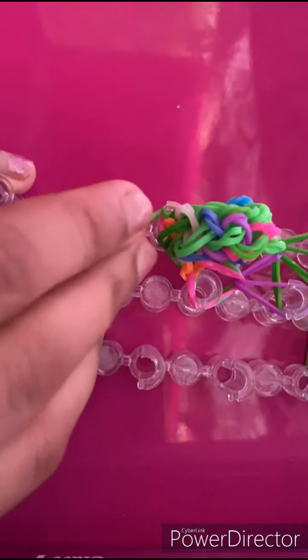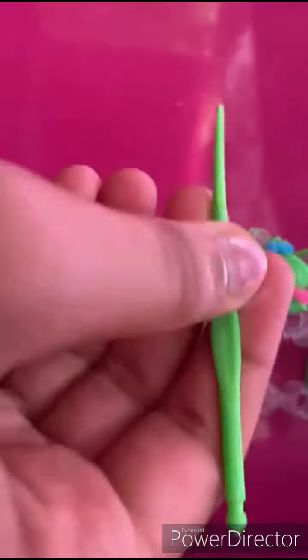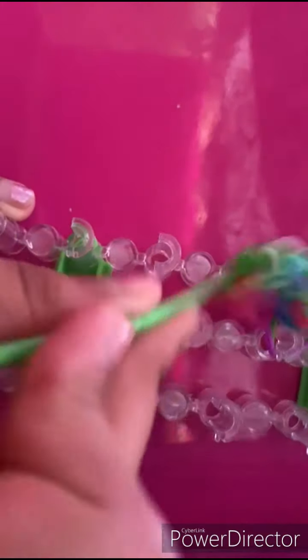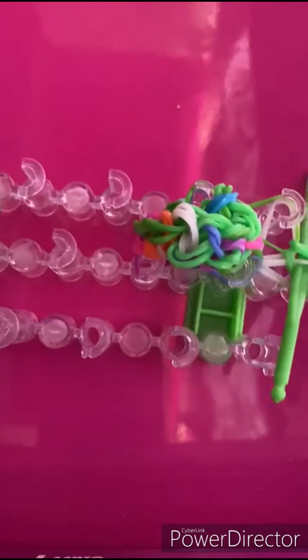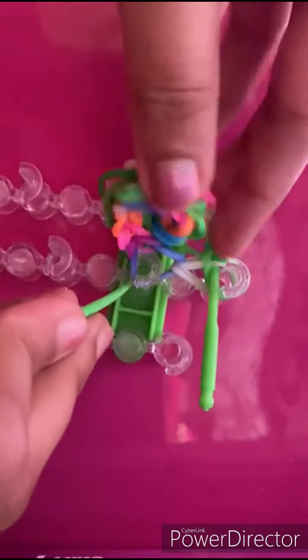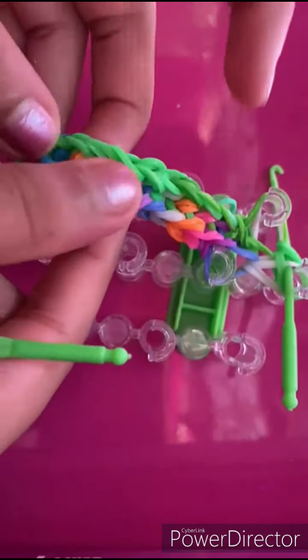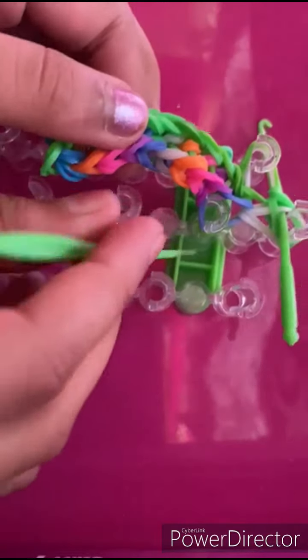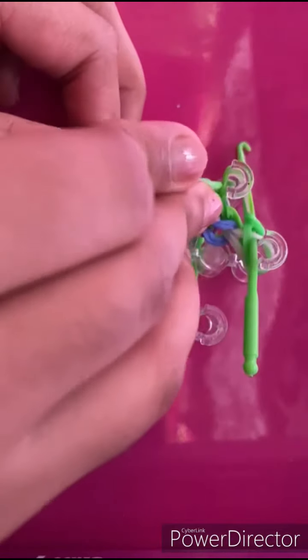My hook accidentally got stuck — okay. Now I'm almost towards the end with just a few bands left. My band just curled into a ball, so right now it's going to look like this, but after you pull it you're going to get the pattern — trust me on that.